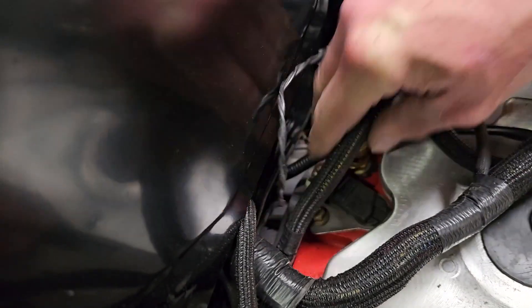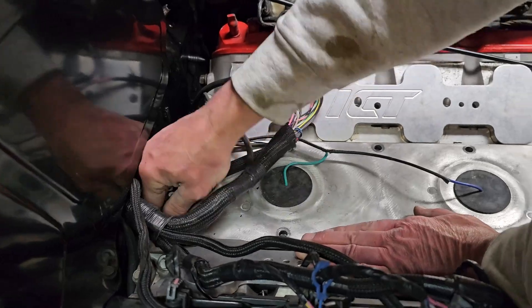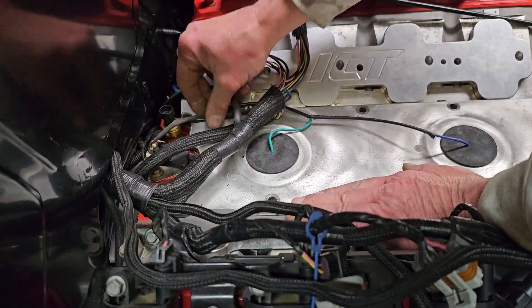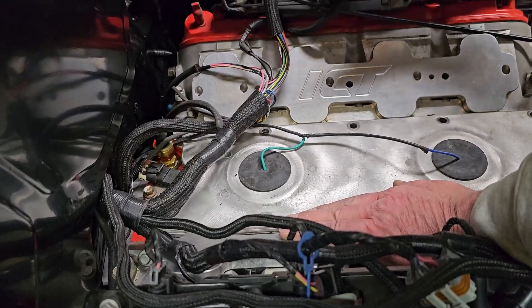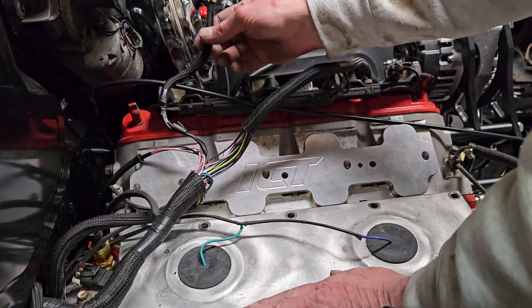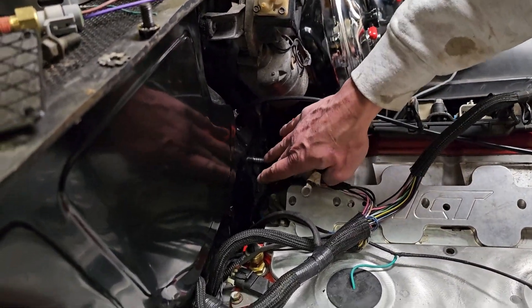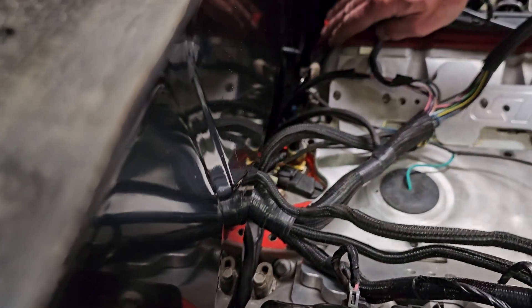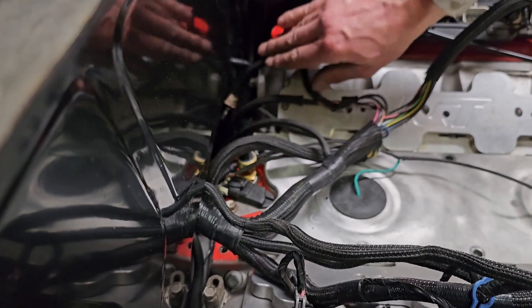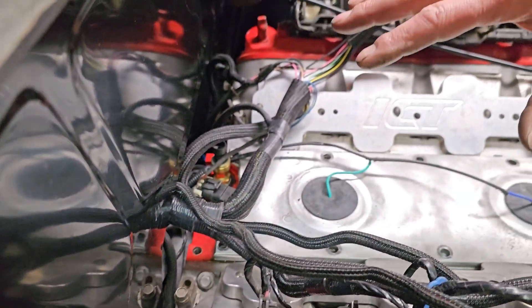The biggest thing you're going to need to worry about — and it is such a common thing with these motors — is the ground wire. From the factory it has a ground wire hooked up to the back of the cylinder head right here, and it also has another one on the passenger side. A lot of people hook up one ground and the other one just gets dropped down behind the motor and they can't figure out why their motor doesn't run.